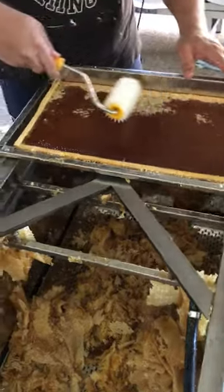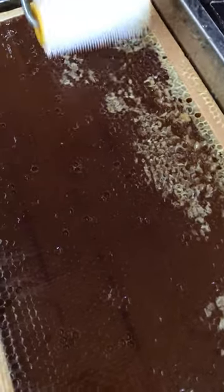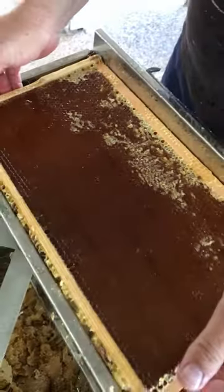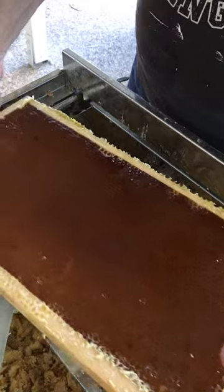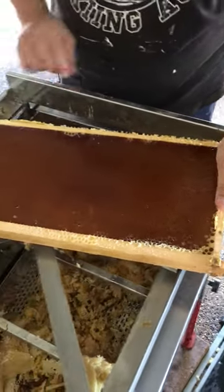This is a pinwheel, so it just pops the cells so that the honey can come out when we put it in the extractor. Look at that — that's just beautiful.